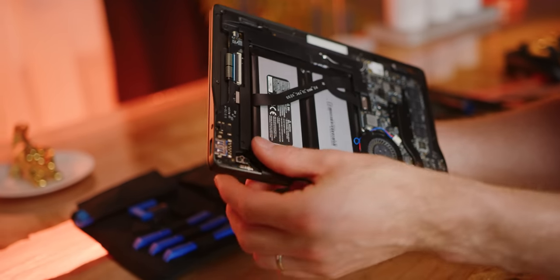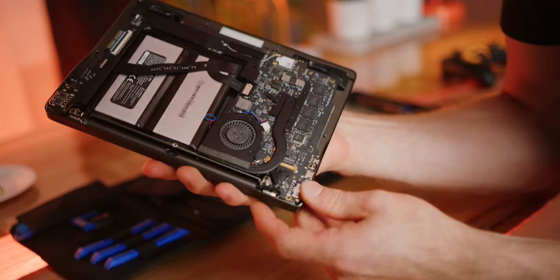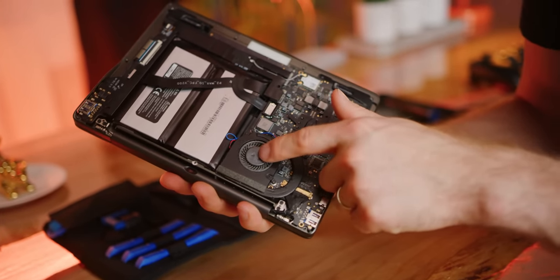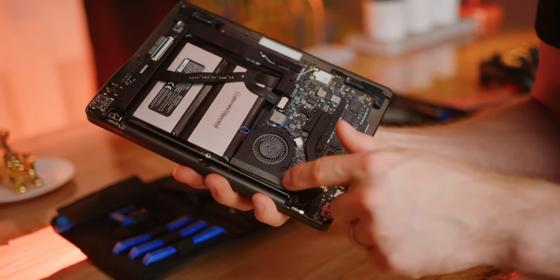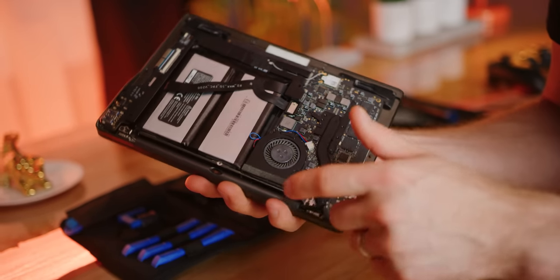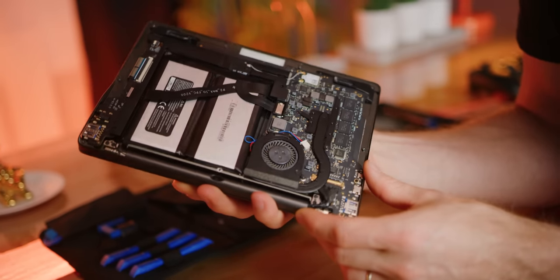The battery is essentially the full thickness of the device, and the only thing on the other side seems to be the small daughter board for I/O. We've also got a good look at the cooling system - a regrettably whiny little fan with a single heat pipe running from the CPU, which of course has the graphics built in, over to a small heat exchanger that exhausts at the back of the unit.